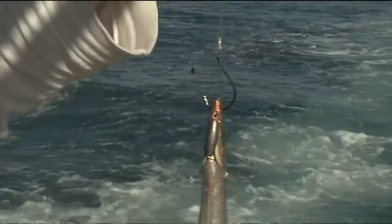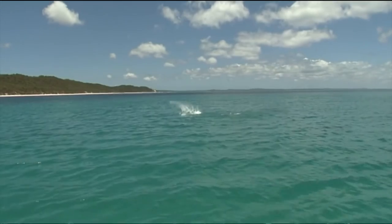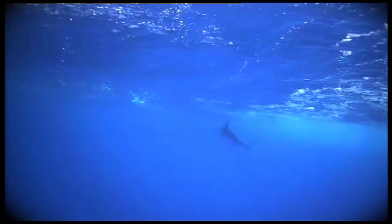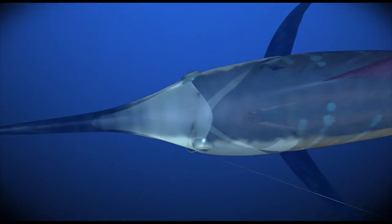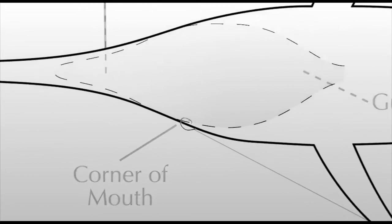Circle hooks originally evolved from the commercial longline and dropline fisheries but are now widely favoured by anglers fishing with bait in predominantly catch and release fisheries. While unusual in shape, these hooks are incredibly effective, almost always pinning the fish in the corner of the jaw. Better still, once in they rarely come out — circle hooks usually just twist further around the jaw during any prolonged battle.